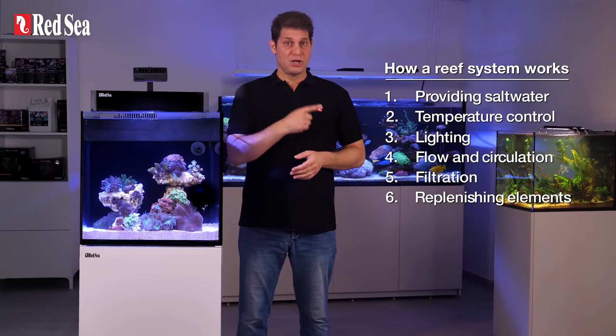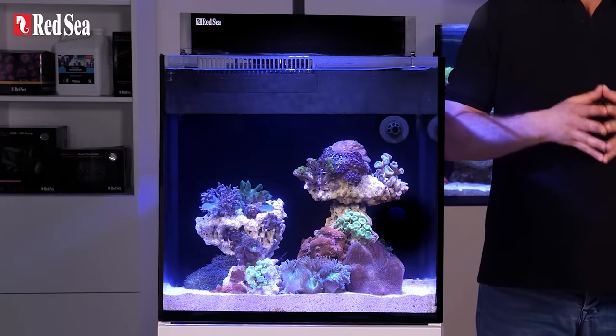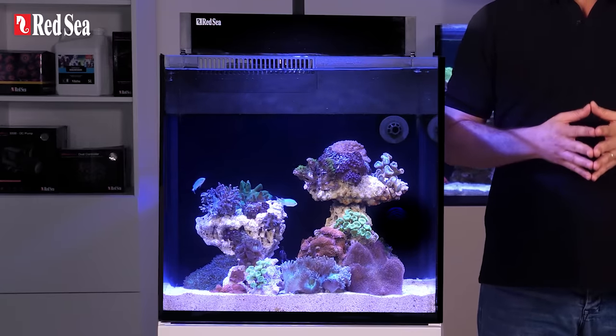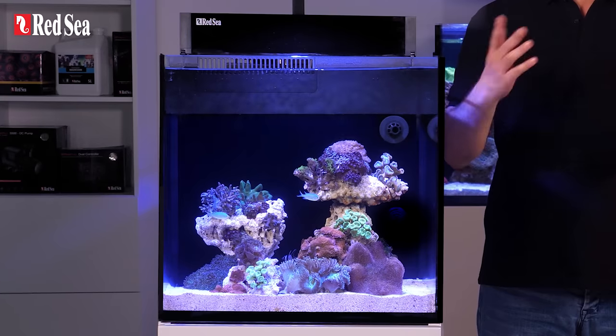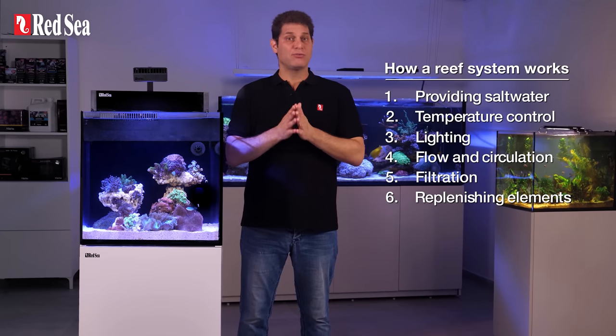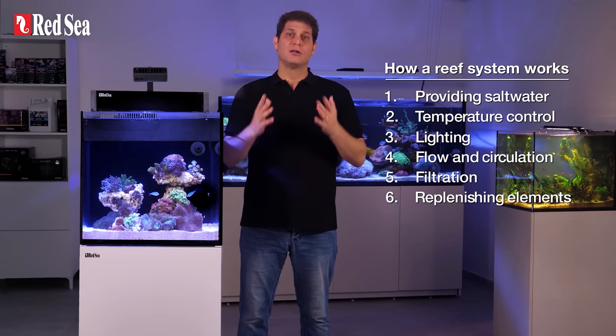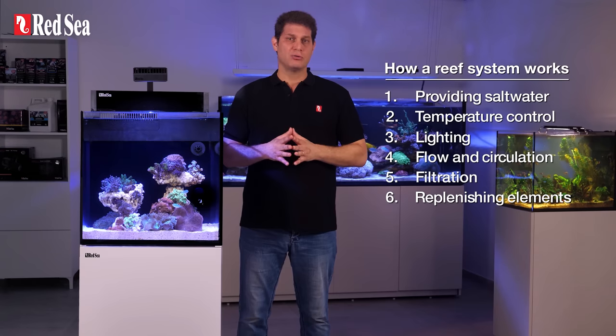Now, the easiest way to check this list is to start out with the Max Nano Peninsula, like the one we have here, which is a plug-and-play system that already comes with the necessary lighting, filtration, and circulation. But whichever system you choose, you can totally accomplish this. Let's go through this list so you can understand what's what.